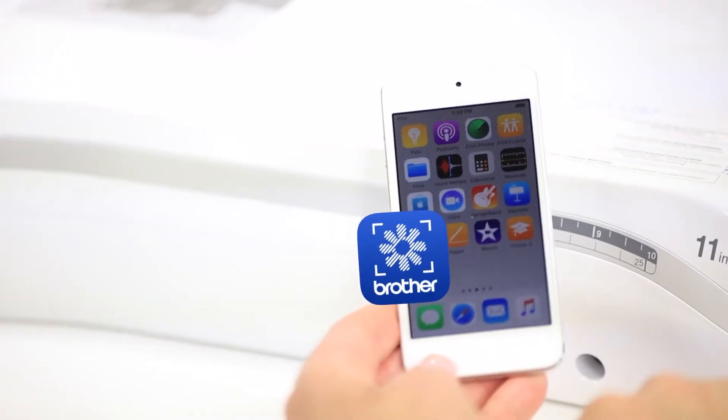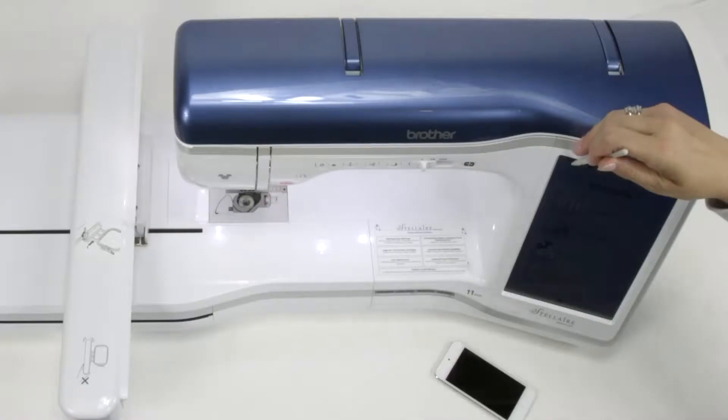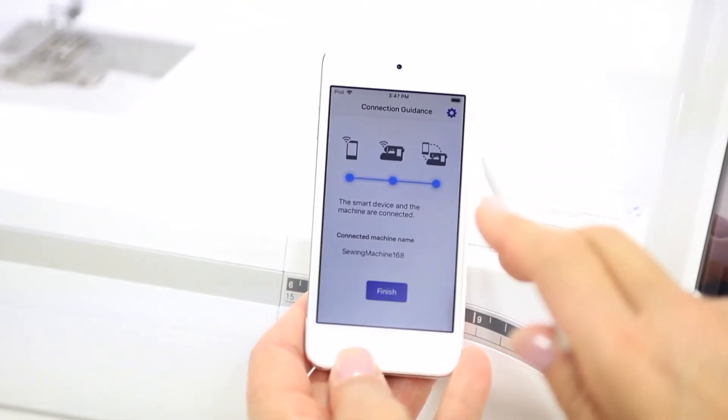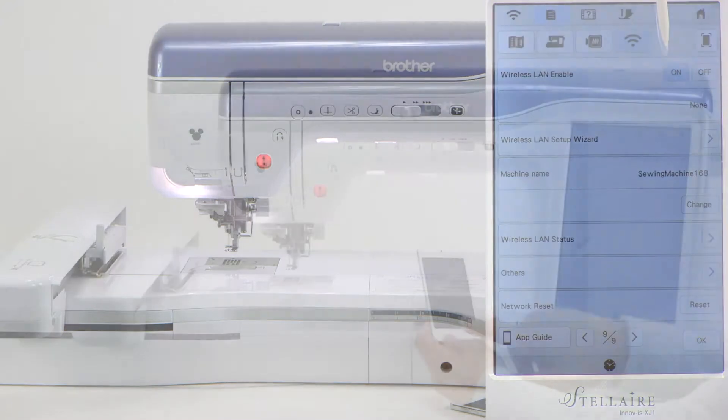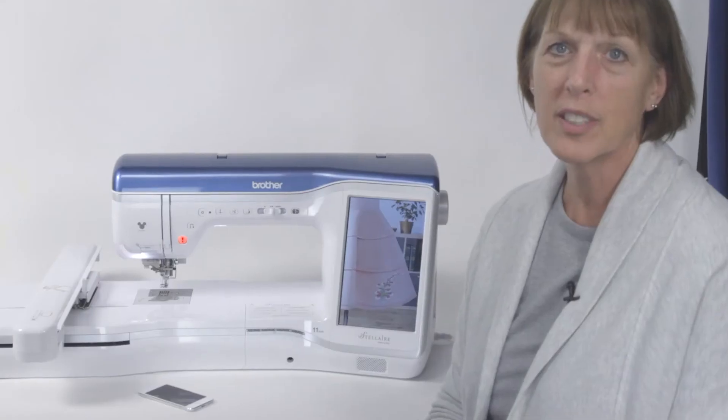Hi, I'm Sheryl Hoffman here from Brother International. In this series of videos, we're here to show you the My Design Snap app and the features that it has to work with Stellair machines. The first video will show you how to connect your machine to the device. It's a simple step, but it's very detailed, so we're going to go through it in small detail so that you can connect your device to your machine at home. Let's get started.